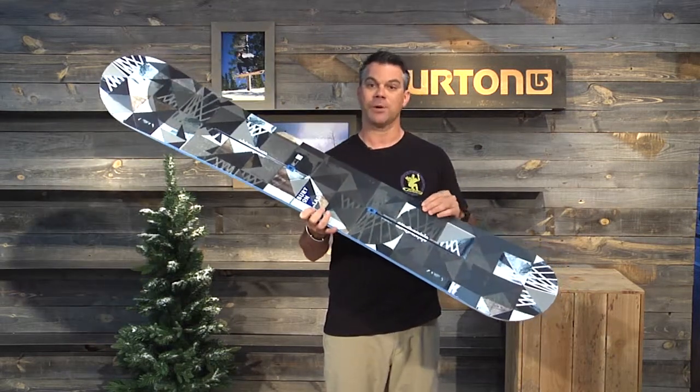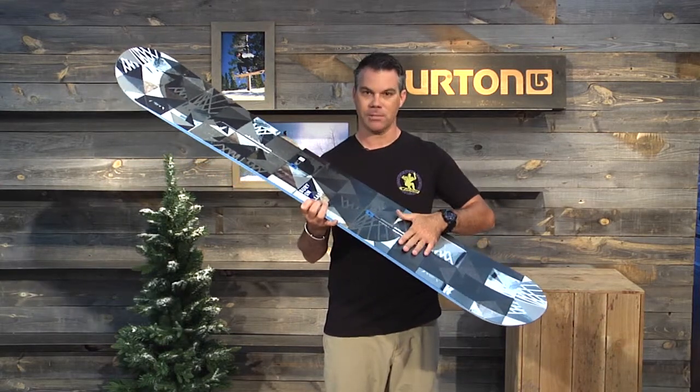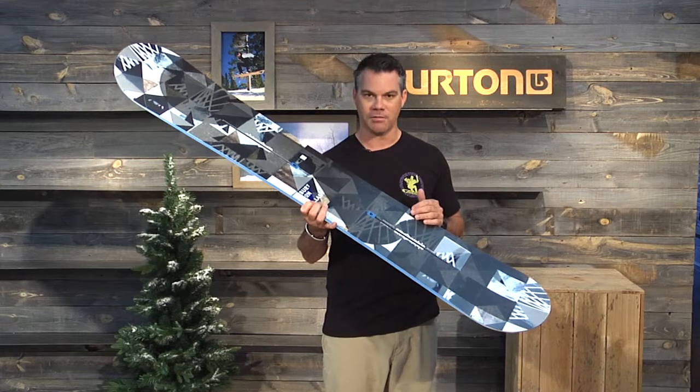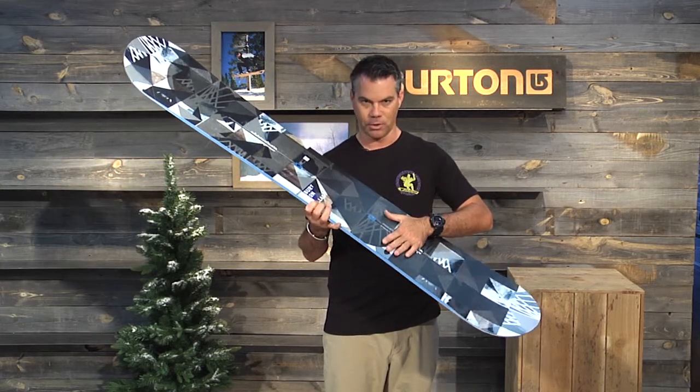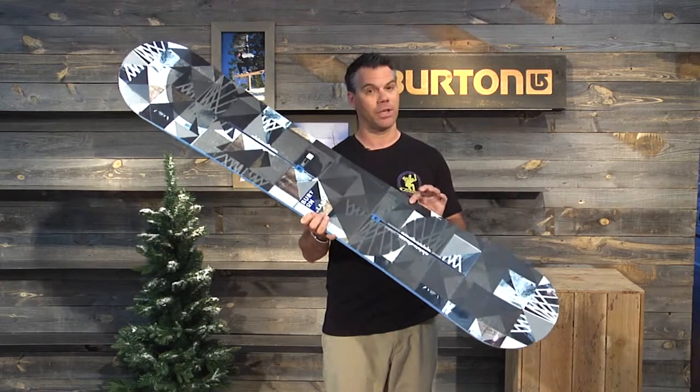Additionally, the Clash features Burton's channel mounting technology, offering the rider infinite stance adjustability with just about every brand and model of binding out there and increased durability in their board. Lastly, as with every single Burton Snowboard, the Clash features a three-year warranty.